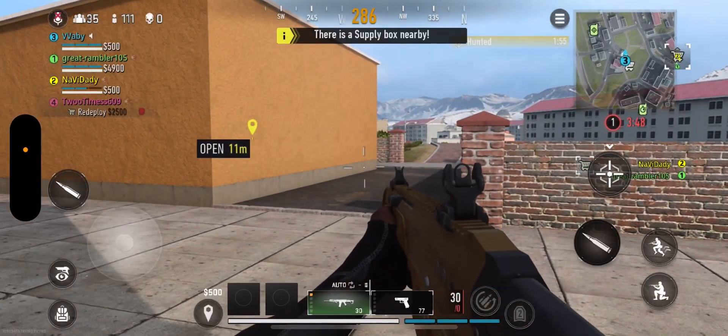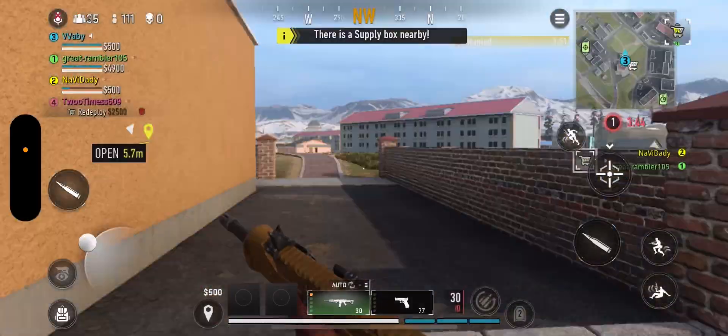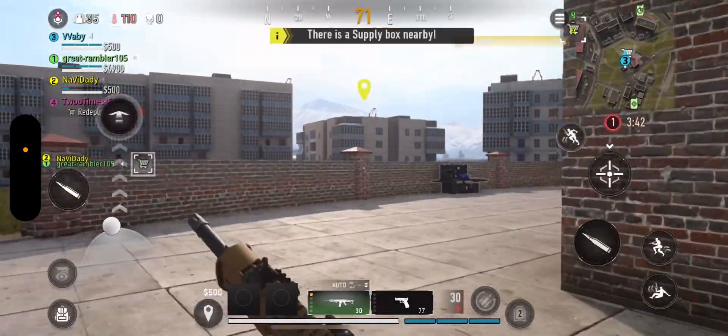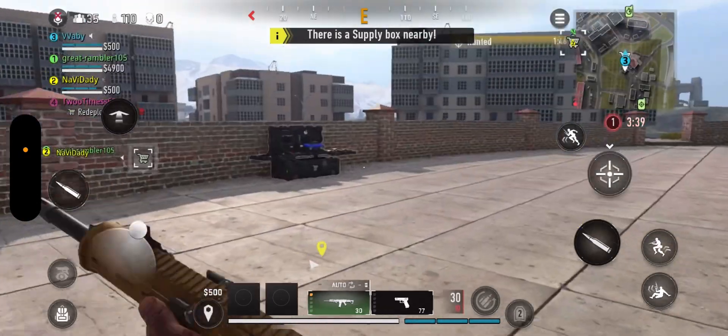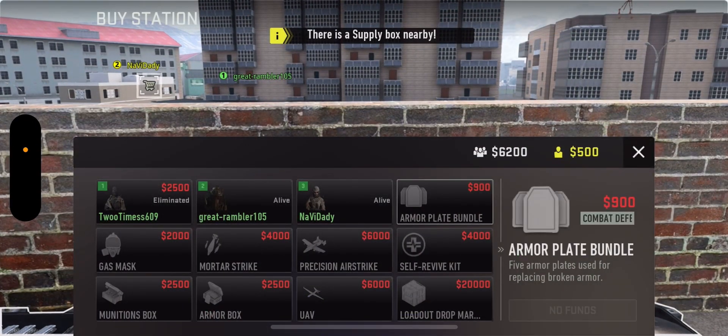In today's video I'm gonna show you how to buy an armor plate bundle in Warzone Mobile. When you look at the map, you're gonna see the shopping cart icon. Go over to the shopping cart, click on it, and you can buy the armor plate bundle for 900.